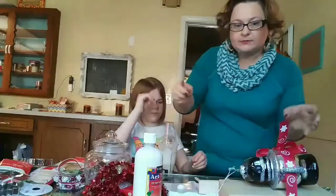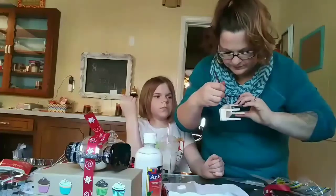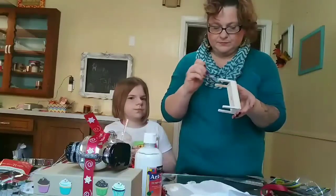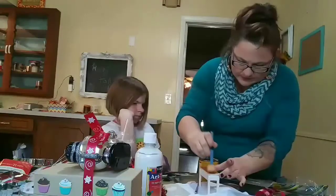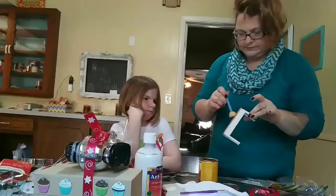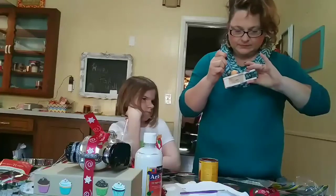I think there is a Barbie out there somewhere that will appreciate farmhouse style. This little table came from the Dollar Tree — the paint and stain I had at home.